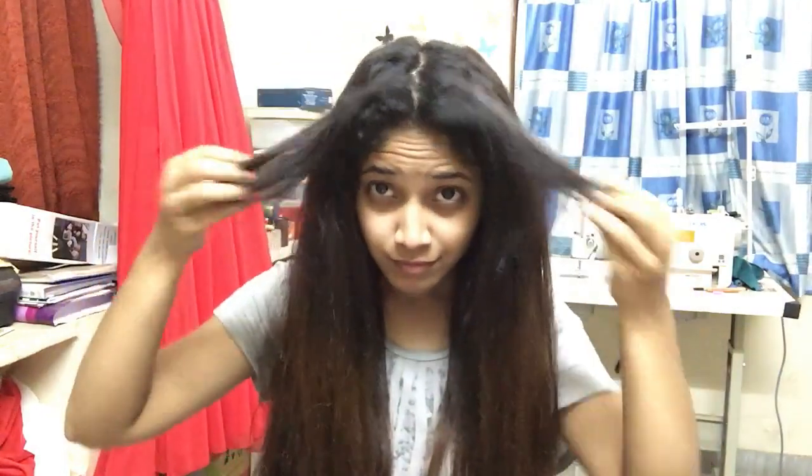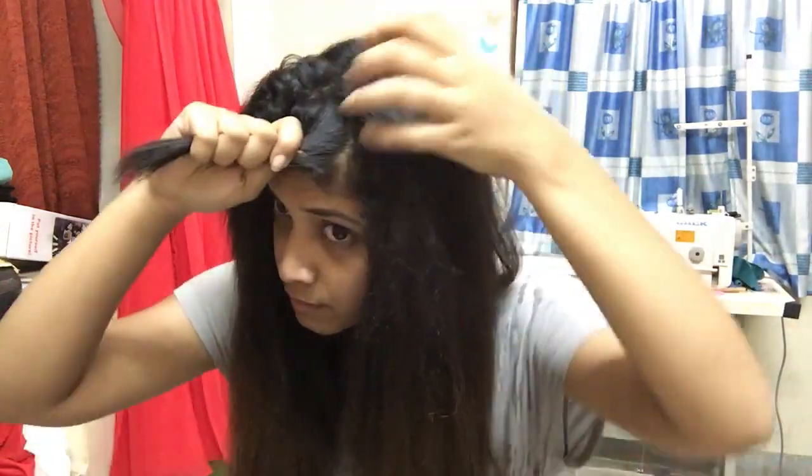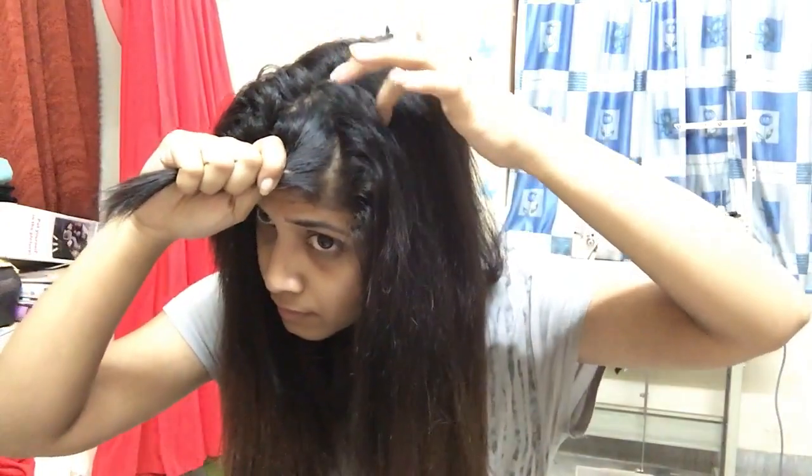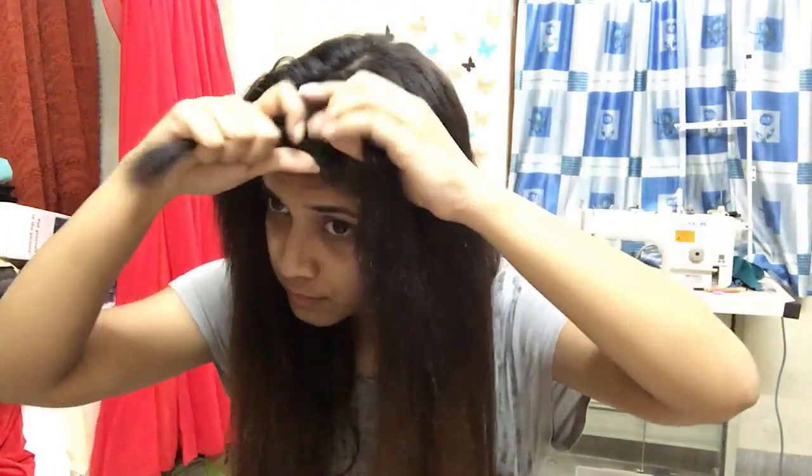I did wash my hair and pat dry it — not completely though. If you don't want to shampoo your hair, just wet it with some water. Ignore my curls which have already started growing — I'll straighten those later. Remove tangles with a wide-tooth comb. Remember, do not comb your hair when it's completely wet as it will break your hair. Middle-part the hair into two sections. Now take two strands at the crown area and make a twist, then repeat it one more time.